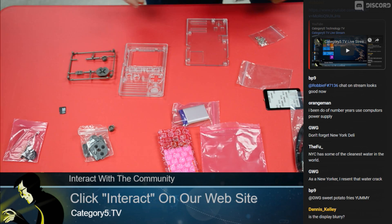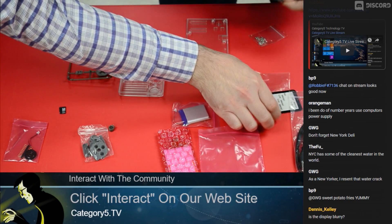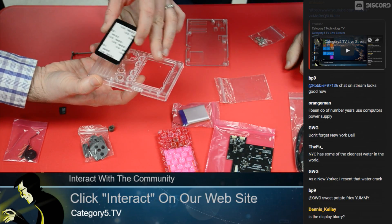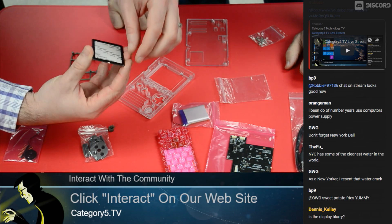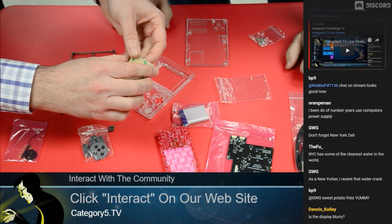Did you look at the instructions? I did not. We're going to pretend that we went to the wiki. So first thing we need to do — this is the screen protector that's going to go on here. You can feel there's a bit of a bezel. I want to make sure I've got a little bit of a grip on this so I can remove it easier once it's assembled.